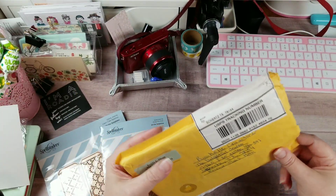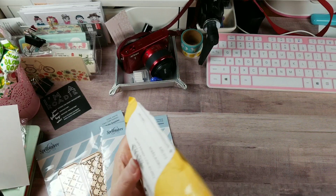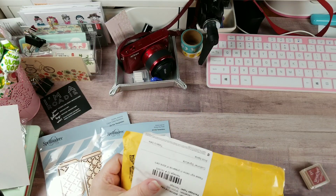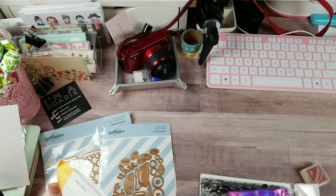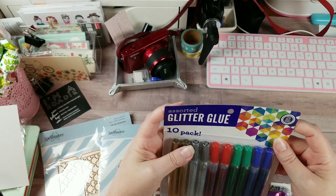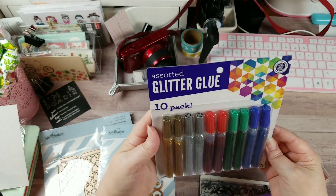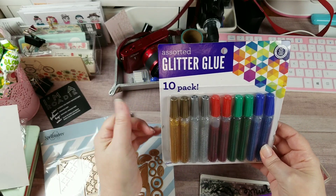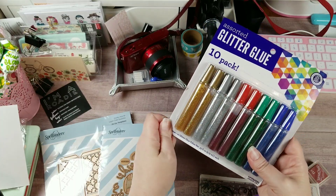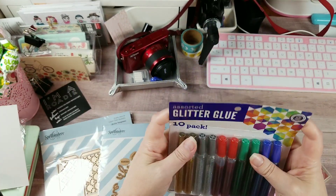I did open the package but haven't looked inside, so let's take a peek at what Miss Bambi sent. Got an ink spot, some Project Life items, and - oh - glitter glue! I love sparkly, blingy things. I can definitely put this to use. I have a lot I want to do for Christmas this year, so I'll definitely be pulling these out for some Christmas projects.